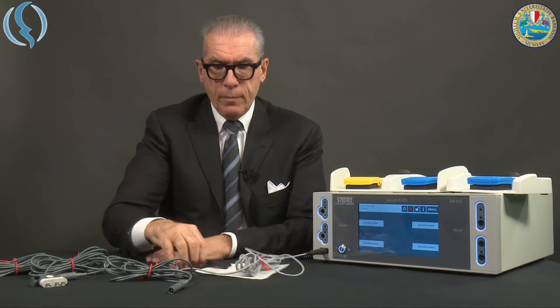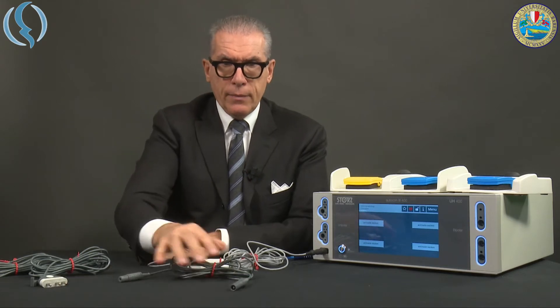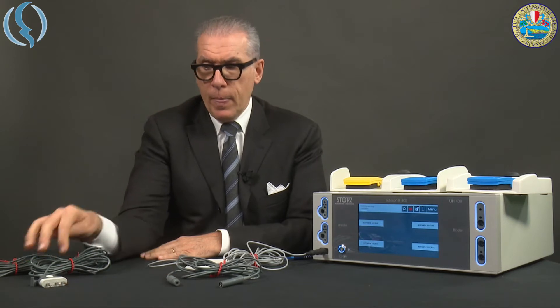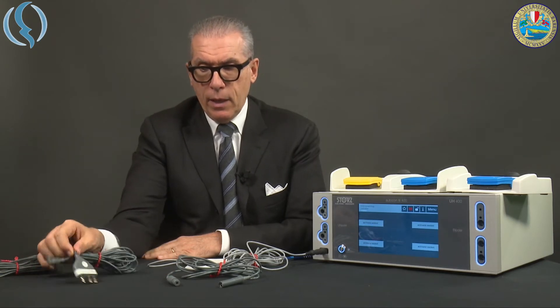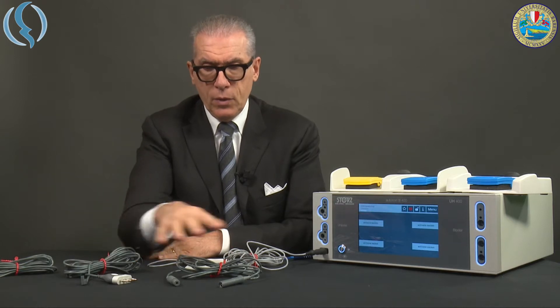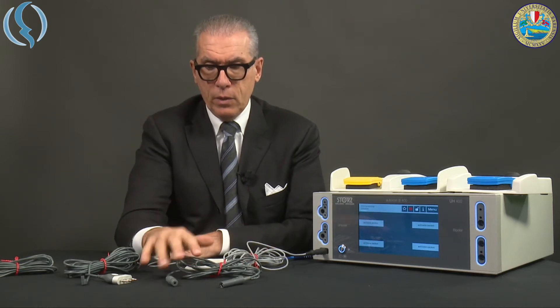We have different cables. We have a general-purpose bipolar cable, and this is a dedicated bipolar cable — you see it has totally different connectors. This is the connector on the machine, and this is the connector on the instrument.